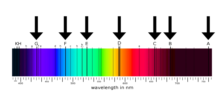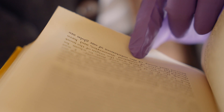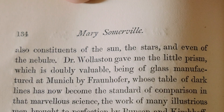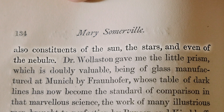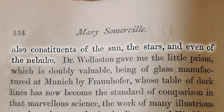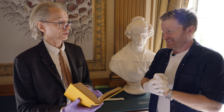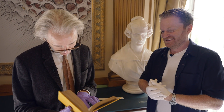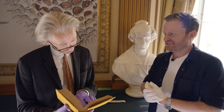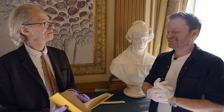She mentions Fraunhofer later in the passage: 'These discoveries have proved that many of the substances of our globe are also constituents of the sun, the stars, and even the nebulae. Dr. Wollaston gave me the little prism' - I wonder where that is now - 'which is doubly valuable, being of glass manufactured at Munich by Fraunhofer.' So they were using his glass.